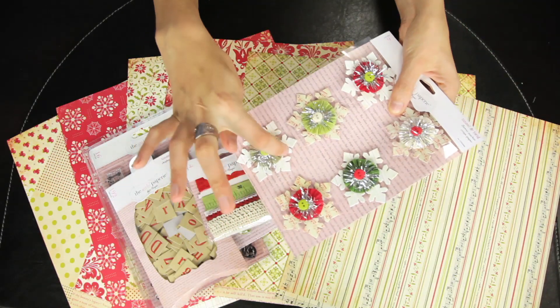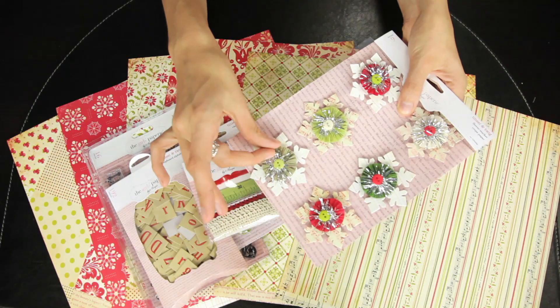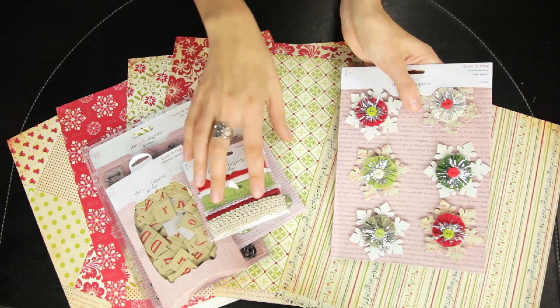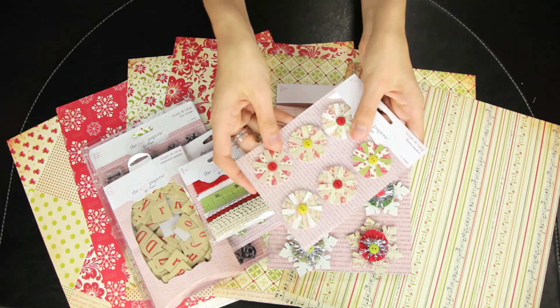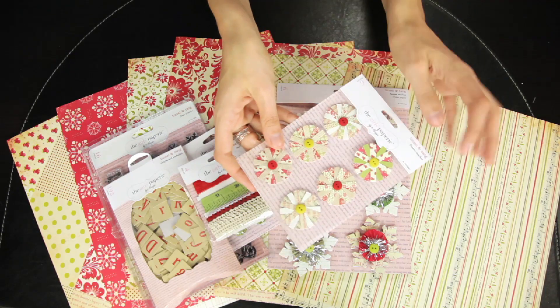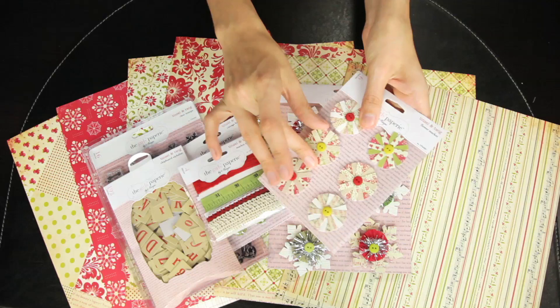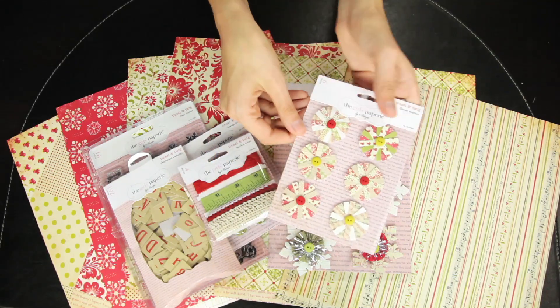These are the crepe paper flower market pieces — there's a cardstock snowflake design with a crepe paper rosette, a burst of silver tinsel, and singular button centers. For a different kind of flower, these are the flower market poinsettias, which are layered paper flowers with single button centers.